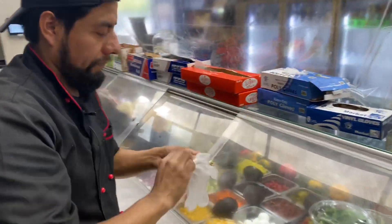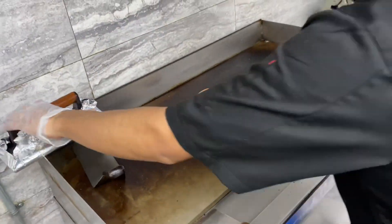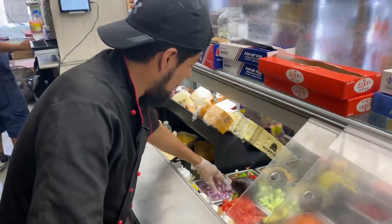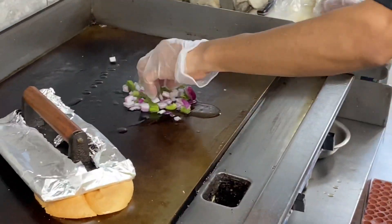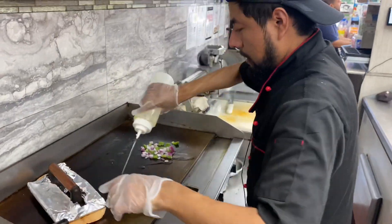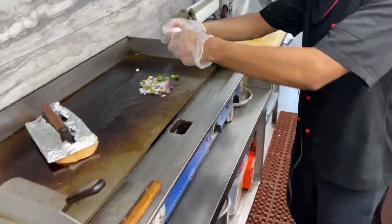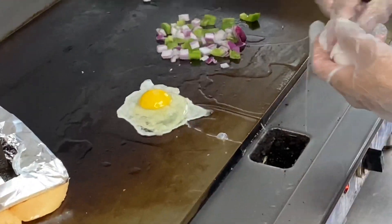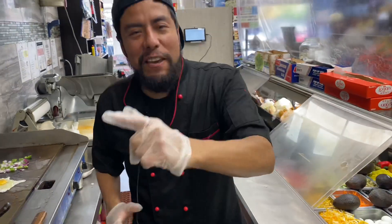I'm going to use this one. We're going to use butter this time. Now we're going to have some onion peppers, put over here. I'm going to put the egg on this grill. I'm going to put some black pepper. This sandwich is delicious because we're making it for you. If you don't enjoy it, that's your fault.